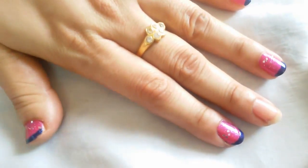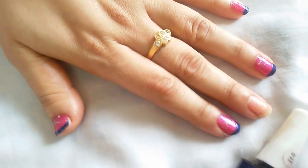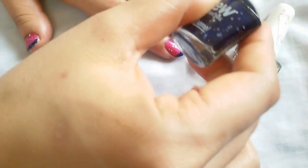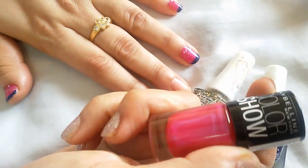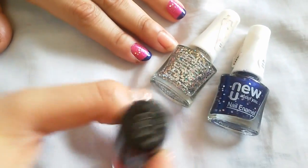I'm using three nail colors: one is from New York, this is the pearl white silver, this is one blue pearl, and this one is from New York Color Show — it's called Kiss Me Pink.